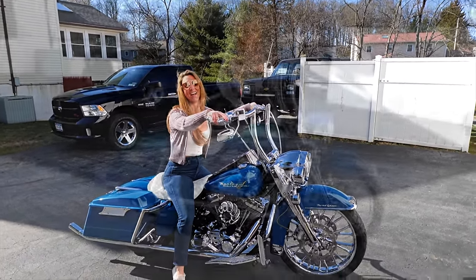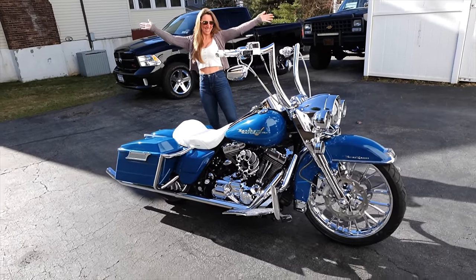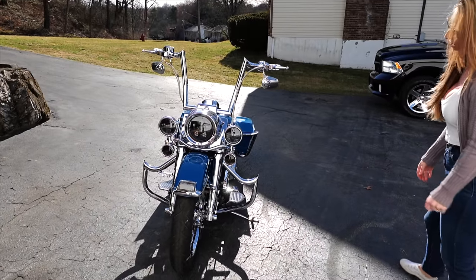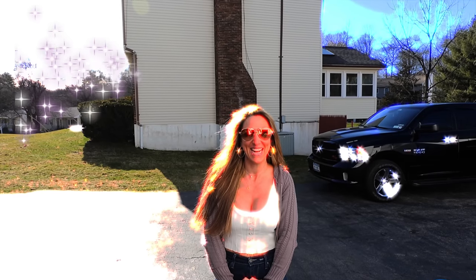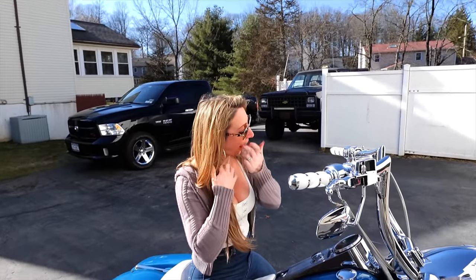She's low now, guys. We have a center stand coming for all the people that have been asking, so we don't have to do this little teeter-totter kickstand thing. It'll look so cool once it's on. What do we got for you today? Chrome — more chrome.